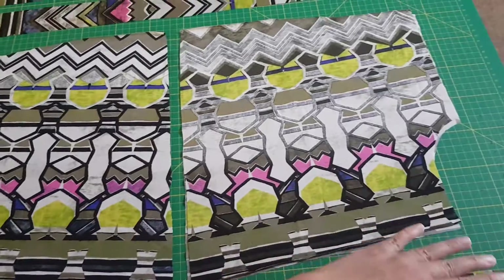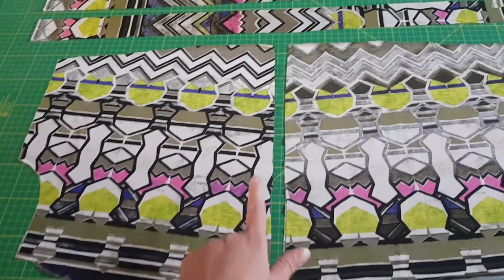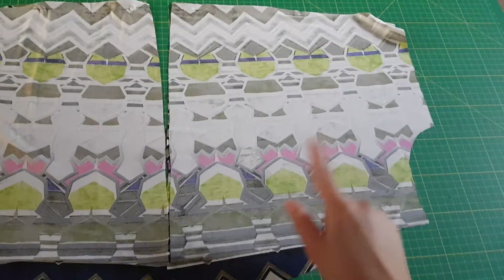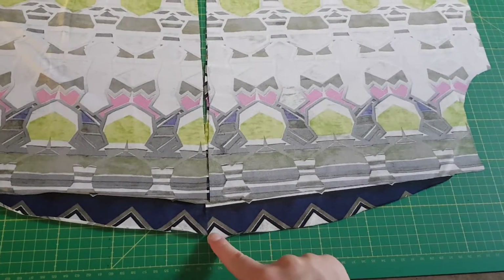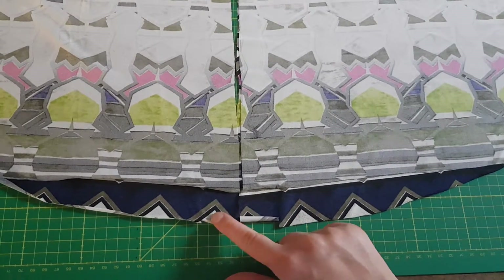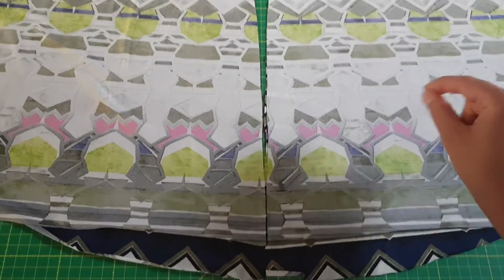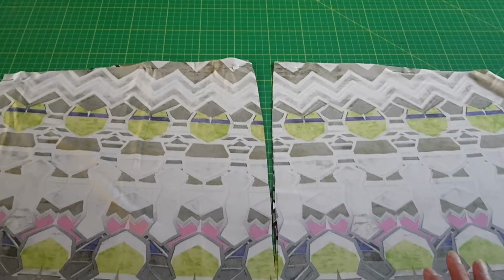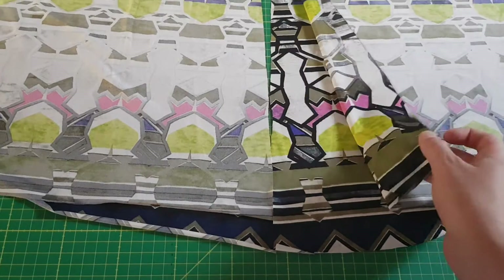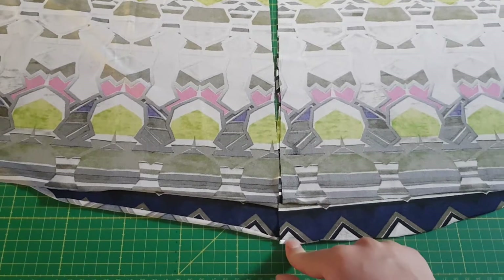Now we're going to start by pinning together front and back and stitching the shoulders. This is the back part because it's shorter here. You should have notches for the center back and center front. You should also mark the back part somehow — maybe put a pin on it — so you know that it is the back part. Here I have the lines, the pattern of the fabric helps me remember which is which.